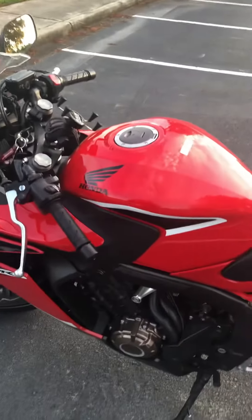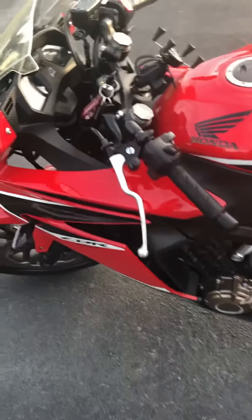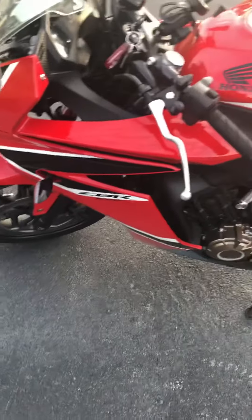All right, so I did some modifications to the CBR. Tell me what you think.